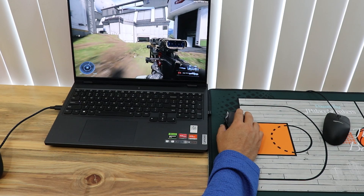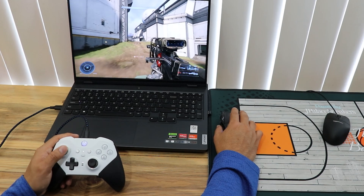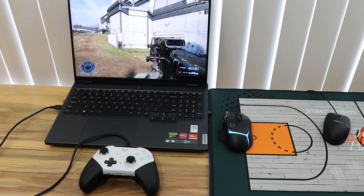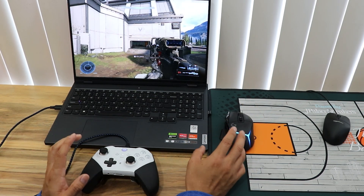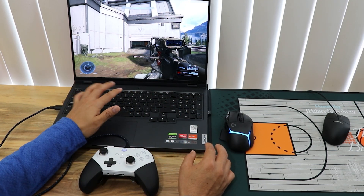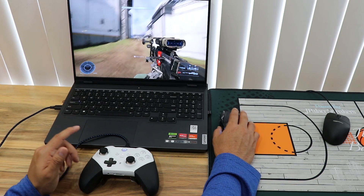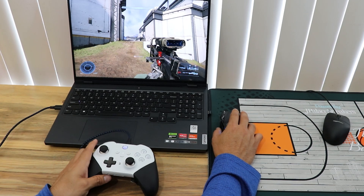These are the same concepts I used when working in physical therapy with young children and adults. If you're going to be heavy with the left hand, take your time learning the left hand. If heavy with the right hand, focus there first — incorporate the muscle memory, repeat until it's second nature, then try to do both hands at the same time.